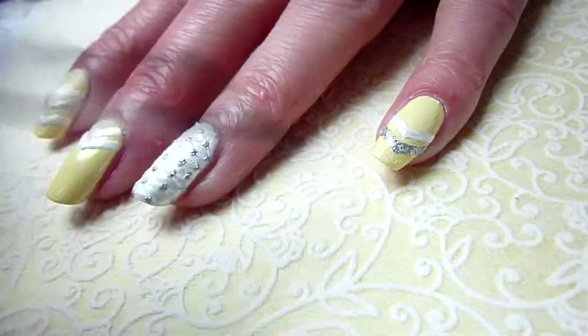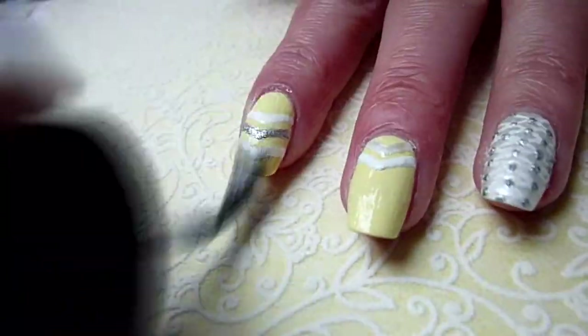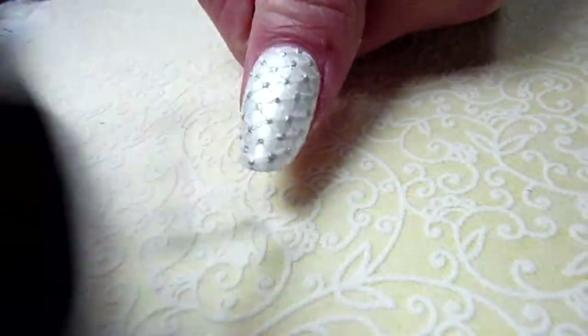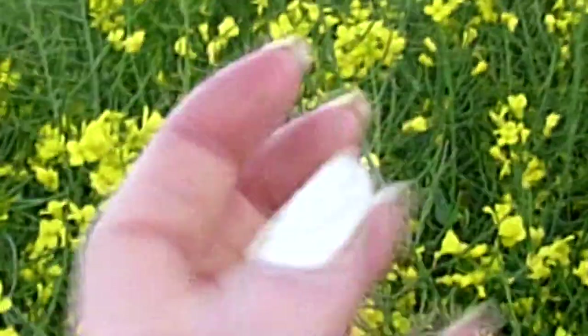Finish off with the top coat. And here you can see the finished result.